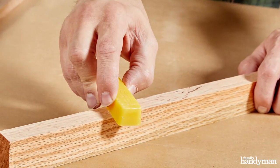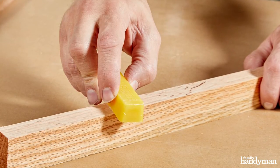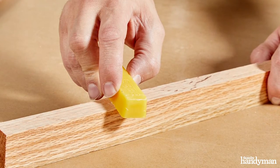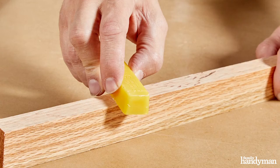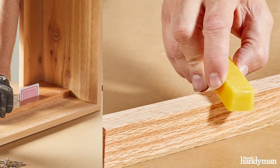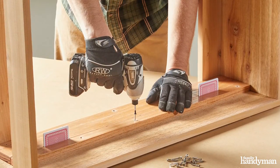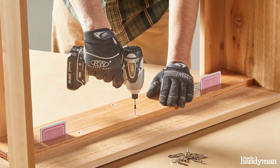Here I'm lubricating the edges of the drawer slides that are actually going to be rubbing against each other. There are other options for lubrication — PTFE tape or paraffin wax is often used. I like beeswax because it keeps its lubricating properties indefinitely. We want to pre-drill the oak to make sure it doesn't split, and starting with the bottom piece, we snug it up tight to the bottom of the frame and screw it home.